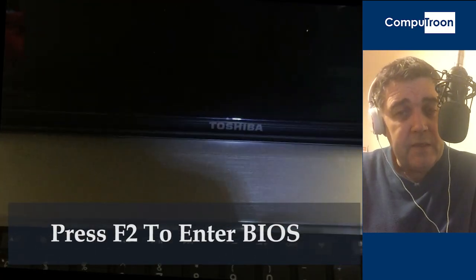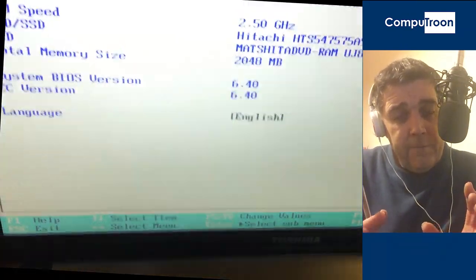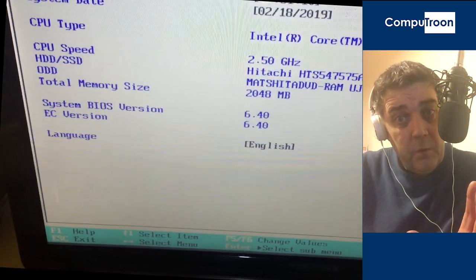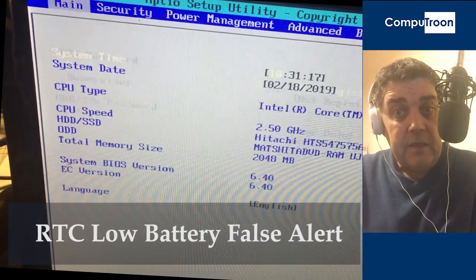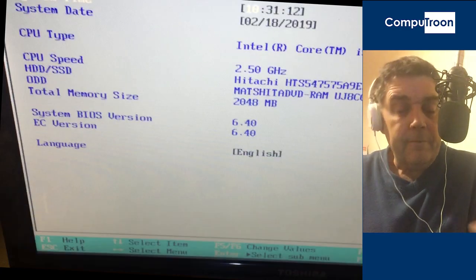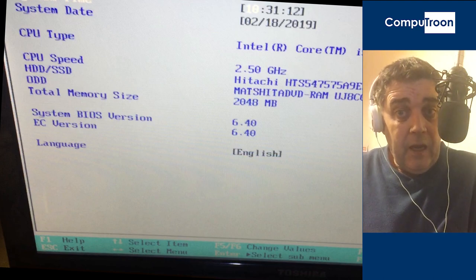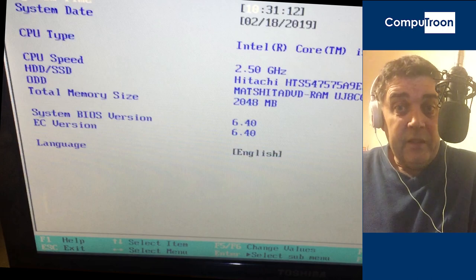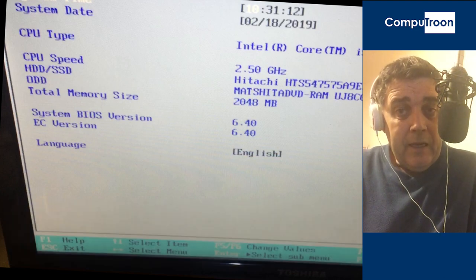When you power up, immediately hit F2, continuously tapping F2, which will take you into the BIOS settings. The first message, if you've been successful with the reset, is likely to be that the RTC battery is low — therefore the date and time is out and you're going to have to reset that. Go in and reset your date and time in the BIOS as you would with a brand new board. Reset the date and time, save and exit — usually F10. Come out of there and reboot.